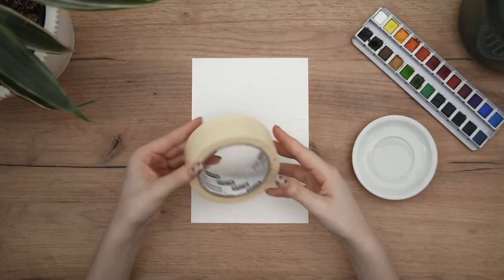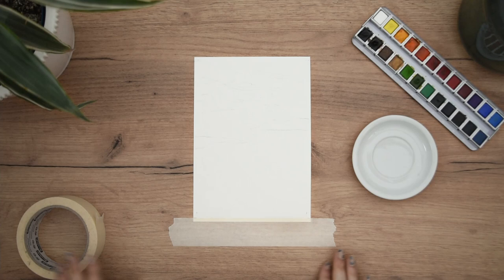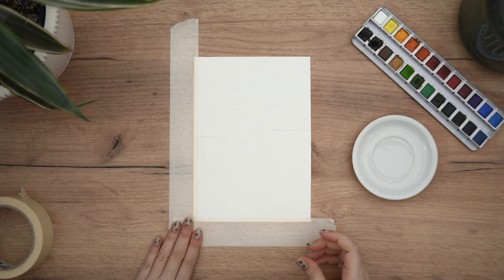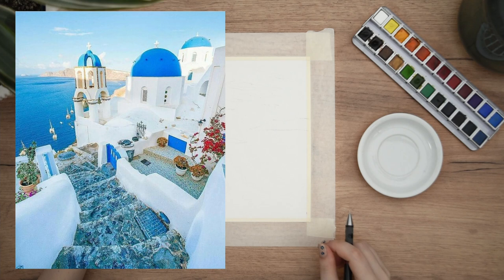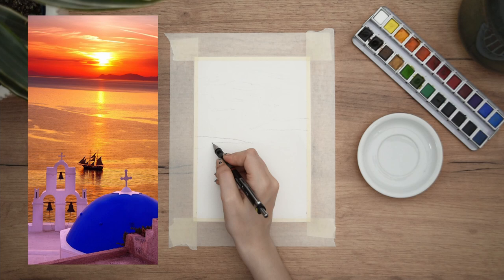Before we get started, as you see from the title, I decided to paint a sunset — but not any sunset. I am from Greece; my name is Kaliopi, which is super Greek. Right now it is summer in Greece and everyone wants to be on our islands — the beautiful white houses, the blue of the sea, the sunset. One of the top places to see all of this is Santorini, or as we say it in Greek, Santorini. So I searched the internet for the perfect Santorini sunset picture to paint.